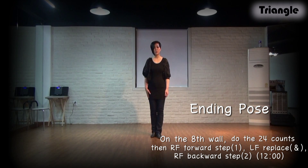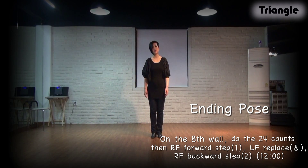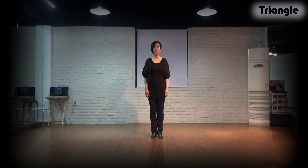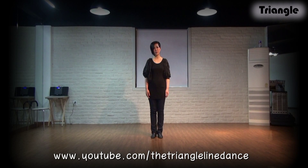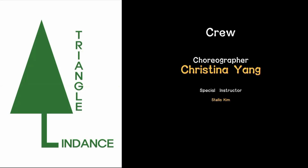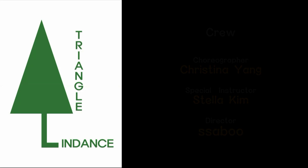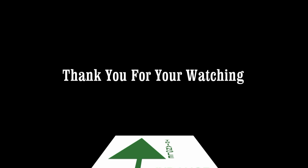Explain step: right foot forward and replace, and long step to backward and touch. And you will face 12 o'clock. Thank you for watching. If you want more information and other videos, please contact me on the DriveLineLens YouTube channel or on my Facebook. Thank you.